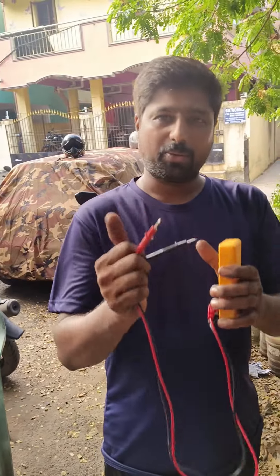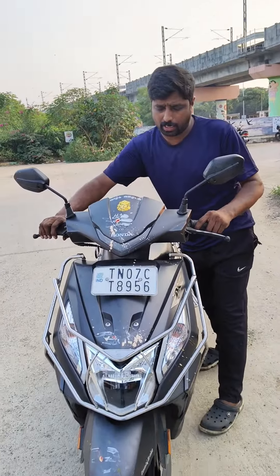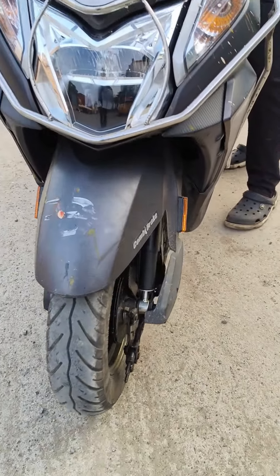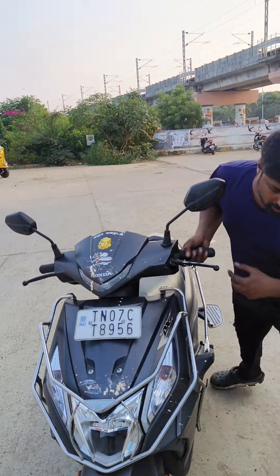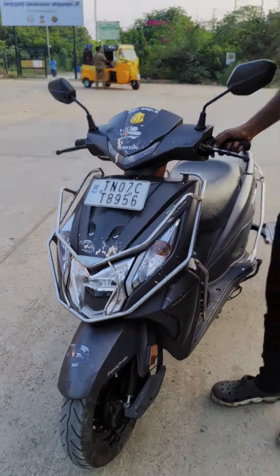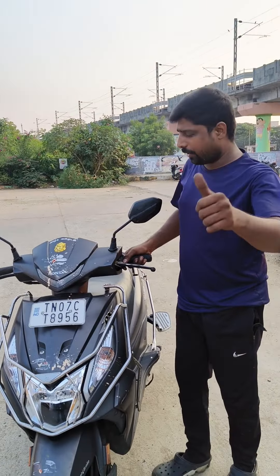Thanks, you are watching. Thank you. Focus suspension. The sound is coming. This suspension is coming. Like, share and support. Thank you.